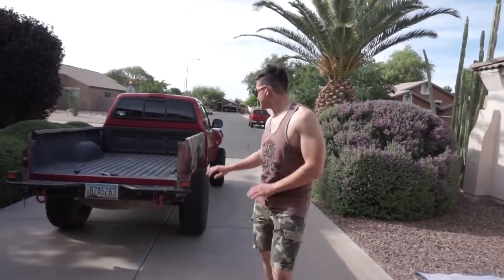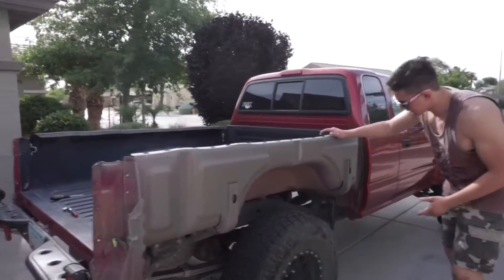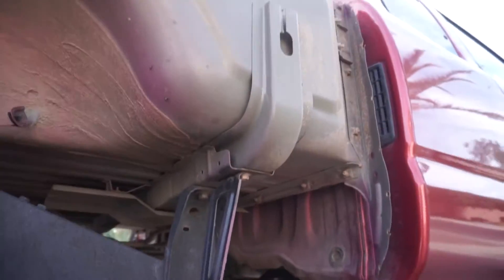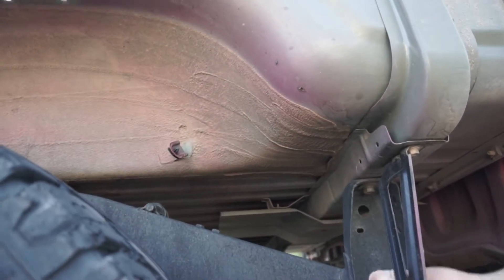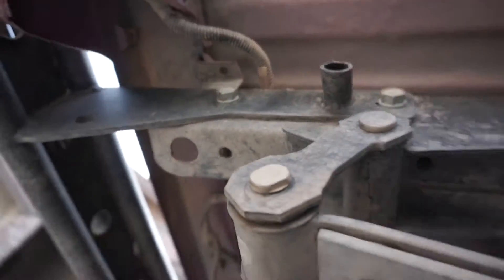Alright, bed sides are off — it's way faster now. Pretty much there's three bolts on each side we need to get out, so if you want to get under here with me. We got one right here and then another one. Hold on — another one right here and then the third one back here. So that's pretty much it.